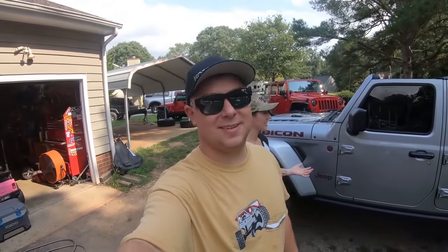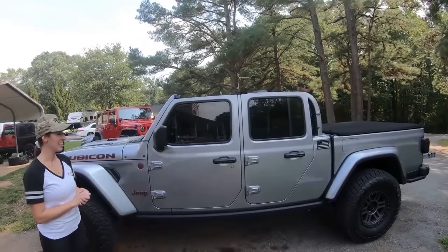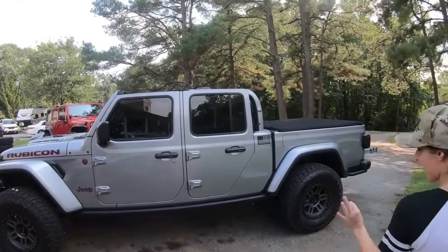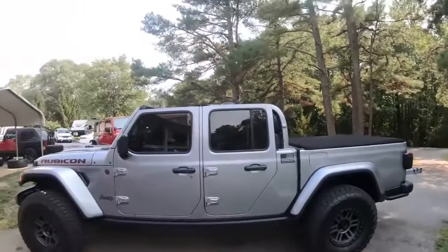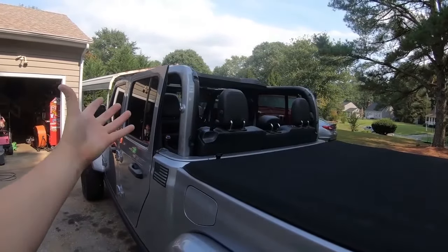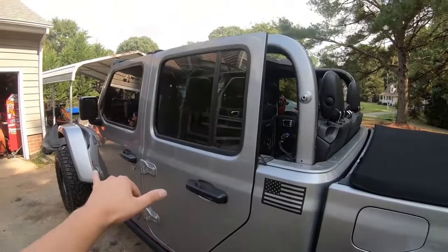Well, we got the top off. I don't really know how I feel about it — it looks kind of funky in my opinion, but I think the more I look at it the more I'll like it. From the side it looks cool, but from the back, I don't know. It's all right. Next step is to remove the doors.